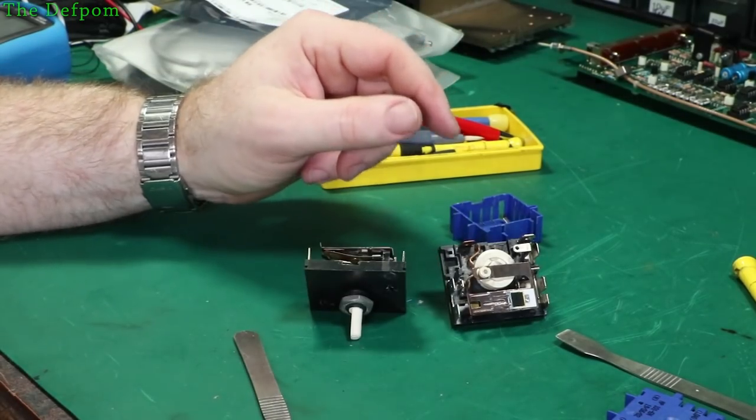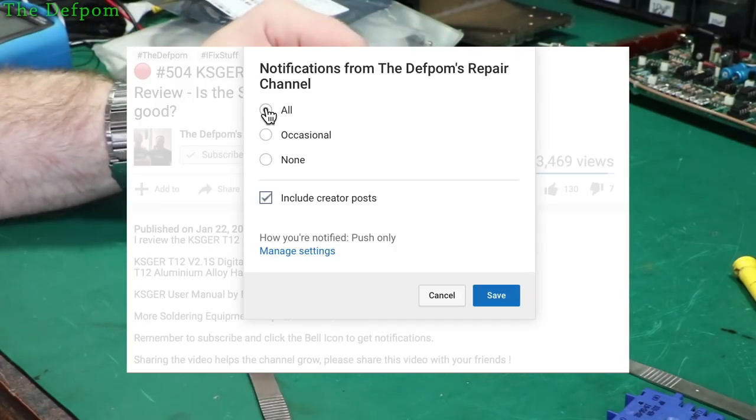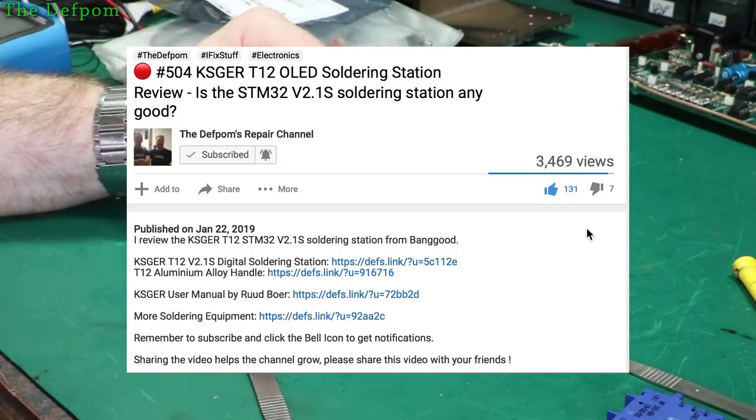I thought you might find it interesting. Don't forget to share the video with anyone that might be interested — want to know how these things work or how to fix the oven. Sharing the video is important, it helps my channel grow. Thanks a lot, catch you later.